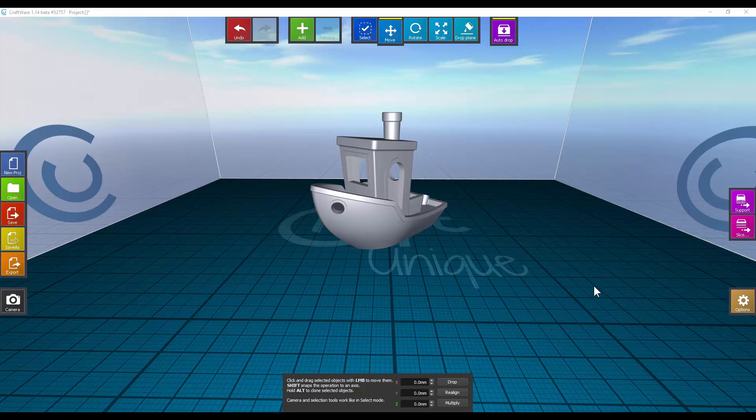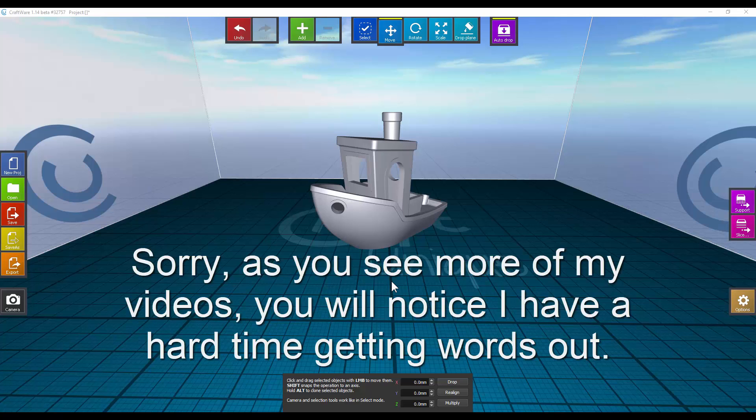Hey everyone, this is Super Sport. I just wanted to go through Craftware real quick with you. I've been using Cura and I love it — it works great — but Craftware just has some neat features I like. I'm not going to run through them all here. For now I'm just going to show you a fast demo of what it does, show you my settings, and then show you the results.